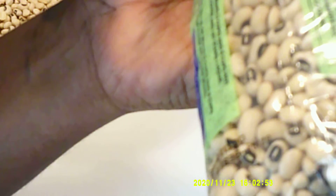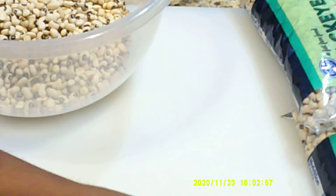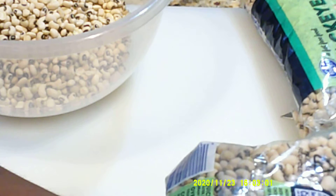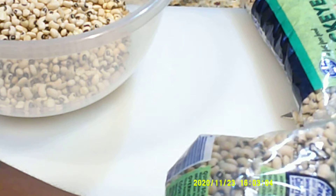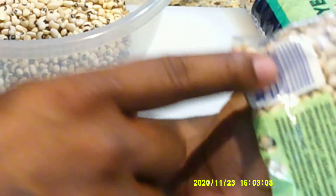Let's just pour them in there, because these beans are going to quadruple in size. Now the Quick Soak method on the bag — trust me, that is not going to work.